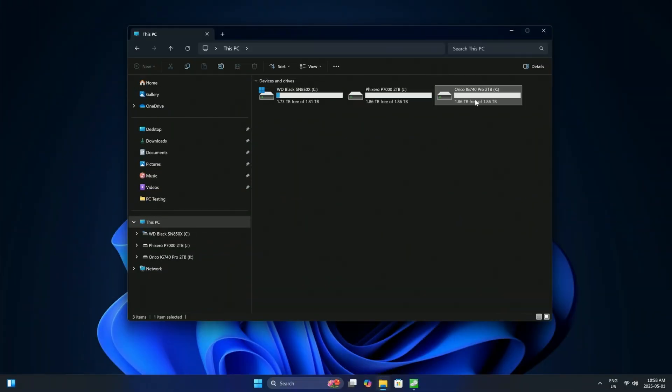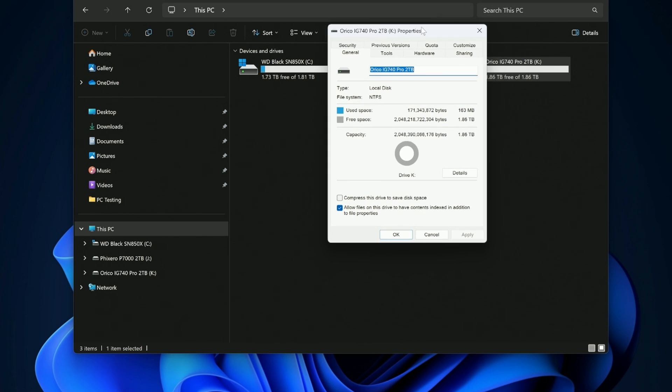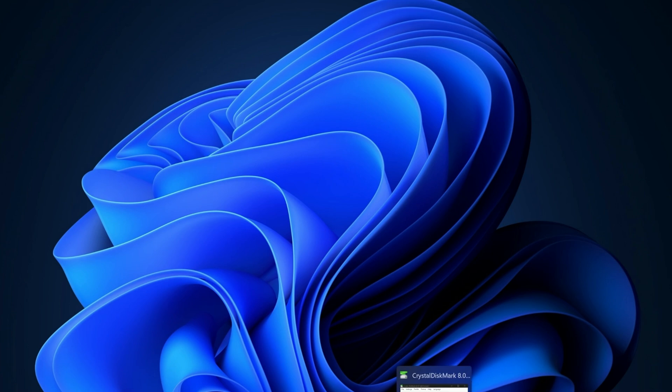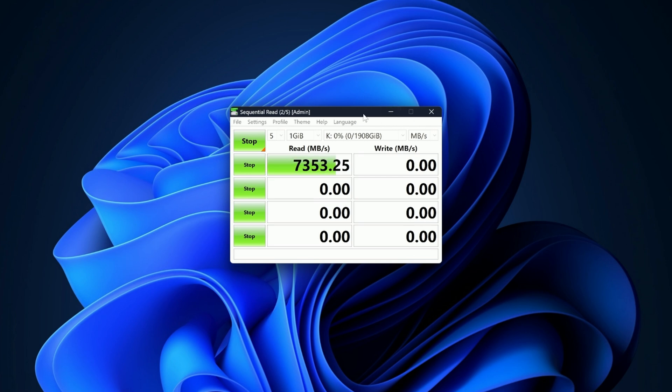I've got the Orico IG740 Pro all set up on my Windows 11 system. Let's have a quick look at the properties — I set this up as a secondary drive and formatted it, giving me a total of 1.86 terabytes. We'll run the CrystalDiskMark speed test now, making sure the correct drive is selected and hitting start. My system is an AMD Ryzen 9 9900X with 32 gigabytes of DDR5 RAM.